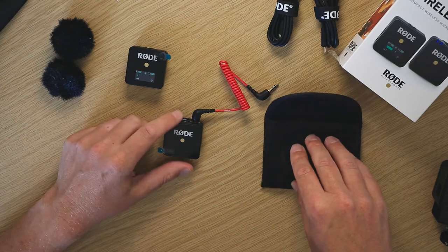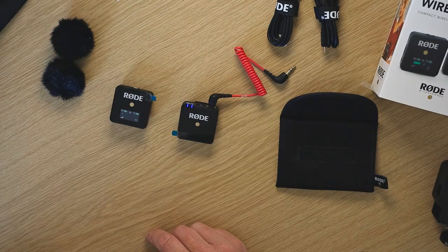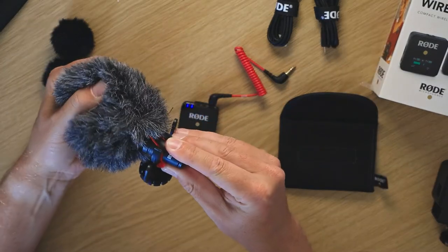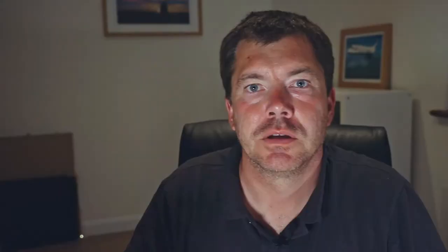We're going to go out and test the range and see what the audio quality is like compared with the normal Rode mic I've been using until now. So that's the Wireless Go from Rode. My final thoughts: it's small and compact on top of the camera, not like having a great big fuzzy cat on there, so it's quite discreet.